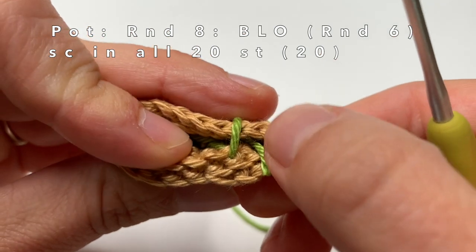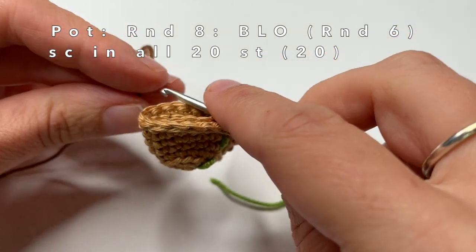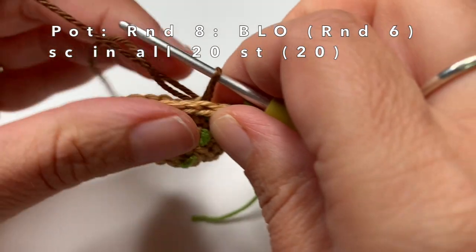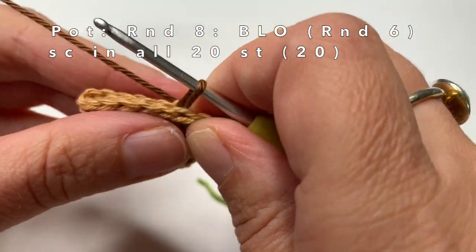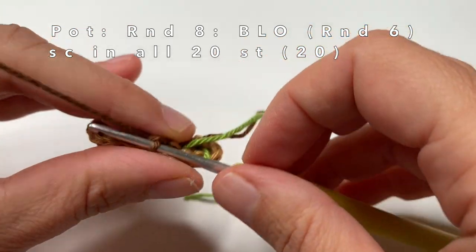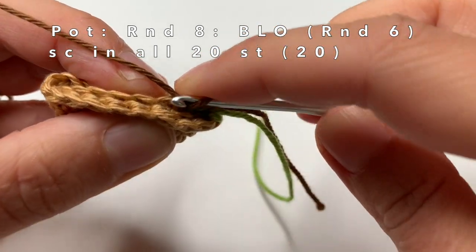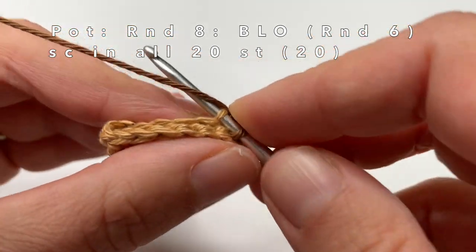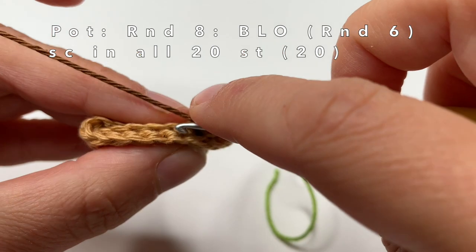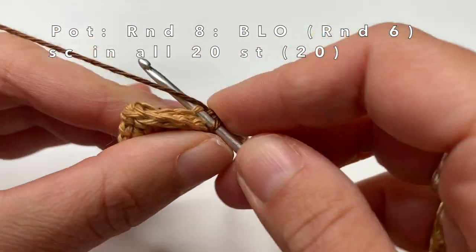Now we are going to attach the brown yarn to the back loops of round 6. So this is the first back loop. Make a little loop and pull it through the back loop. Now take your yarn and pull it through the back loop to create another loop to make a little chain. Now single crochet in the first back loop. In the next back loop also make one single crochet — I am going to do this for every stitch of this round, one single crochet in every back loop.